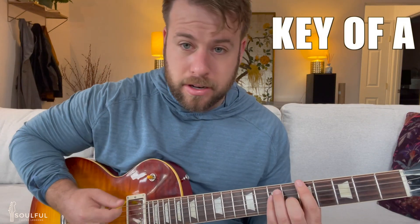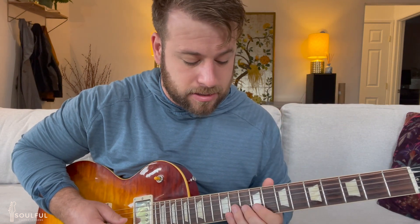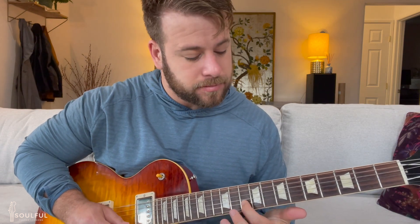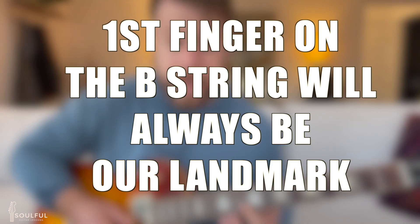I'm going to give you the fingerings in its simplest form, breaking it all the way down. We're going to be dealing with the key of A major. In its simplest form, the BB Box sounds like this. This note is an A — our first finger on the B string will always be our landmark. So if the song was in C, we'd find a C note on the B string, and boom, we're in the BB Box. Now let's go back to the key of A.